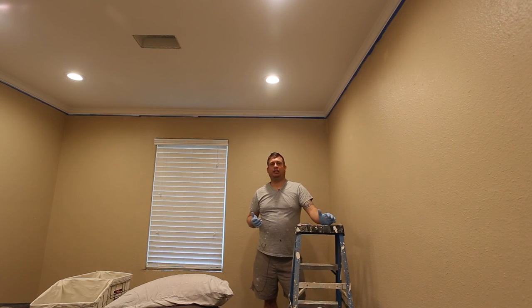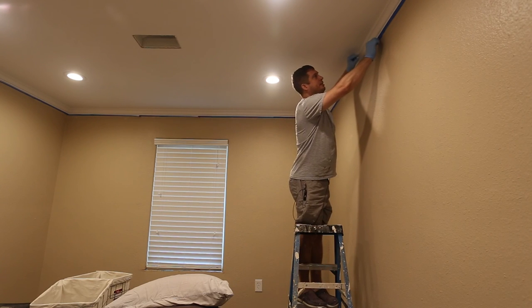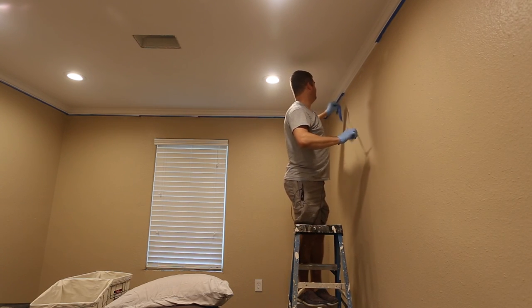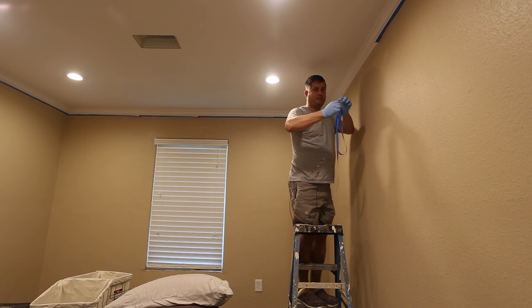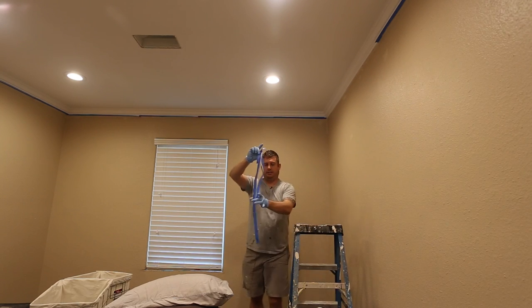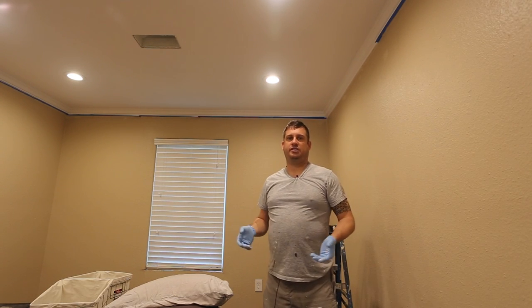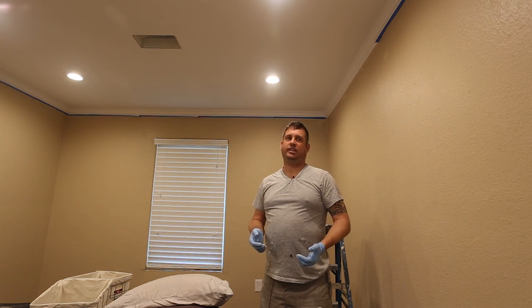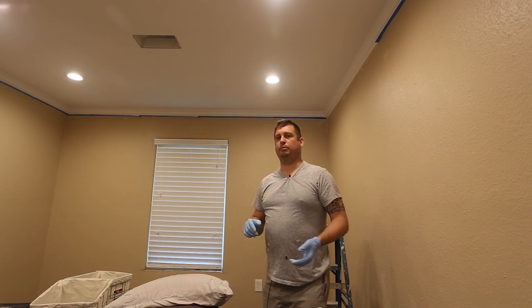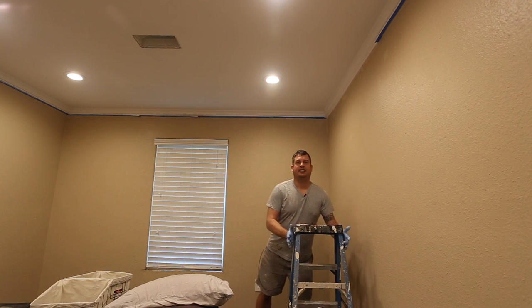Now that I've got the paint done, the last step is to remove the tape. I'm still wearing my gloves, which makes it easy to get up here and pull the tape down, then drop it in the trash — that's really all there is to it. I really appreciate you watching my video and I hope it's been informative and entertaining. Feel free to share and comment if you have something nice to say. Have a great day!